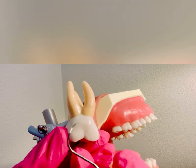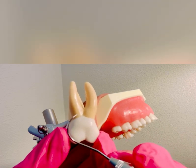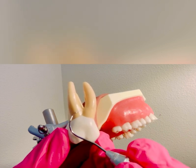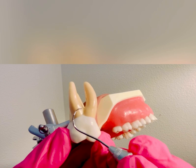Going back to the correct working end, you want to start right around the distal line angle, and I like to do a very light assessment stroke as I feel for that furcation.